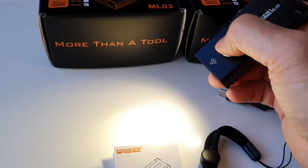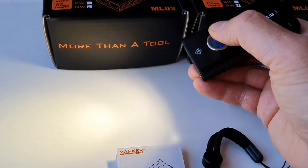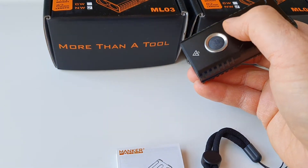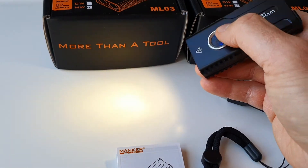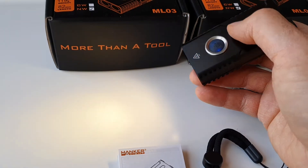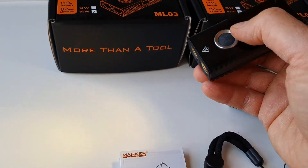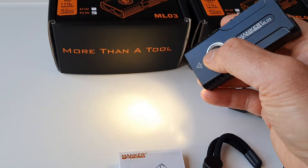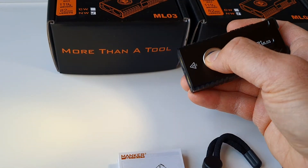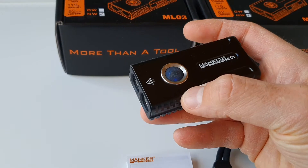You have five different brightness levels — one, two, three, and back to one, two, three. A double click gives you turbo at 2000 lumens. Press and hold the switch when the light is off and you go to an ultra-low mode, which you can actually program — you can decide how strong it's going to be. You could also call it a moonlight mode depending on the setting. There's also a breathing mode: press and hold the switch a bit longer when the light is off to get this breathing or signal light mode.